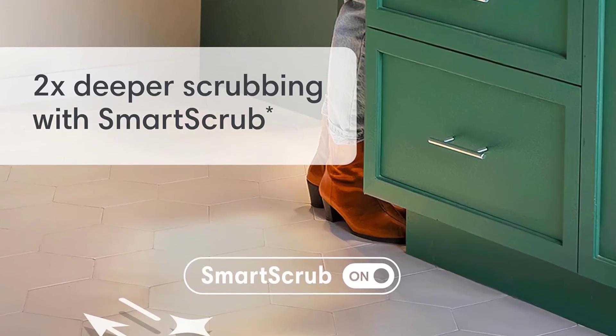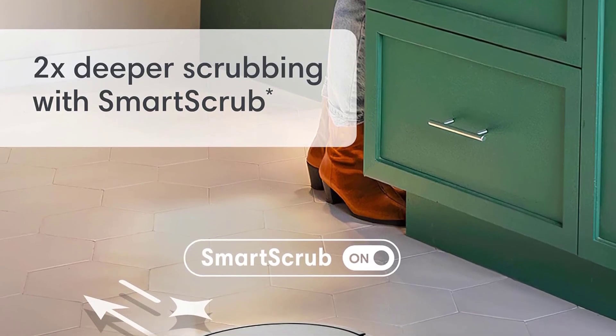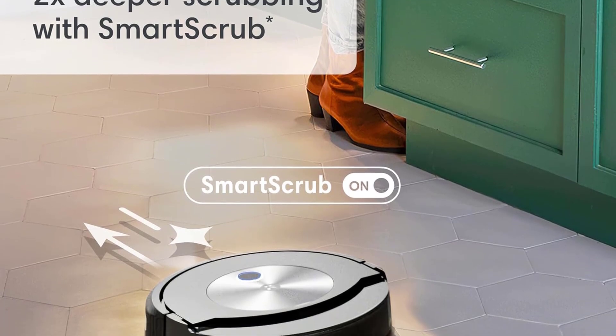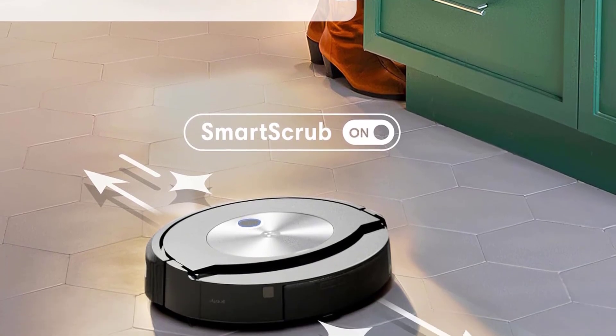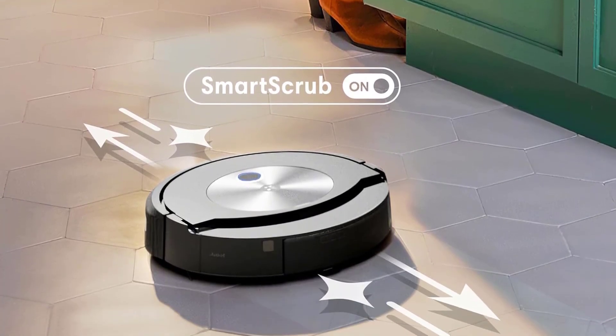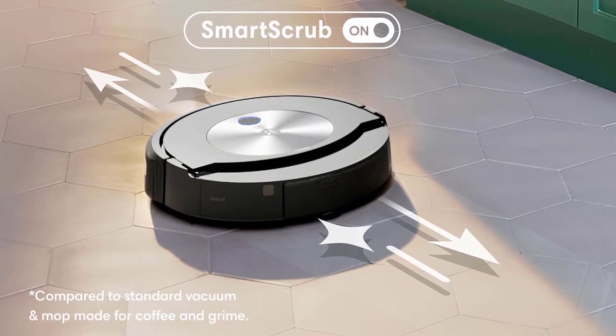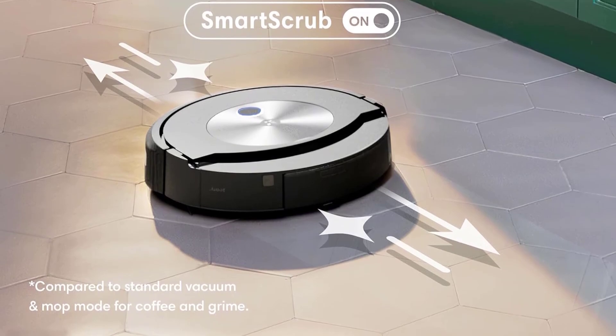Feature 4: Smart Scrub Technology. For those stubborn messes, the Roomba Combo J7 Plus introduces Smart Scrub. It meticulously scrubs back and forth with consistent pressure, offering 2x deeper cleaning than standard vacuum and mop modes. Pawprints, spills, and grime don't stand a chance.